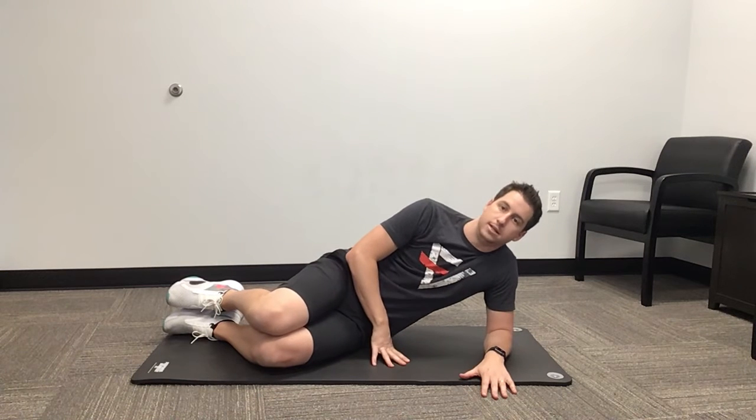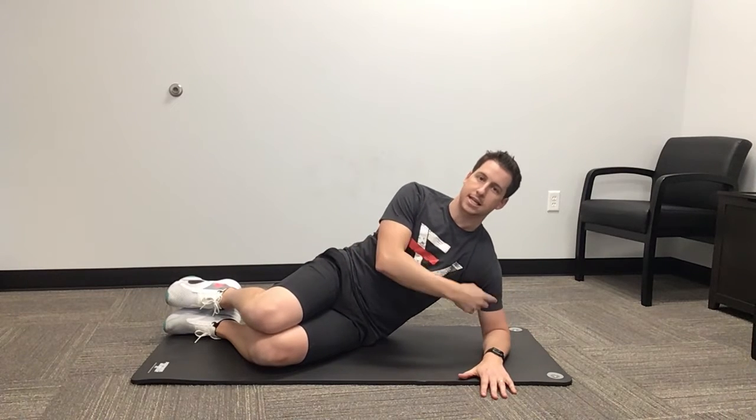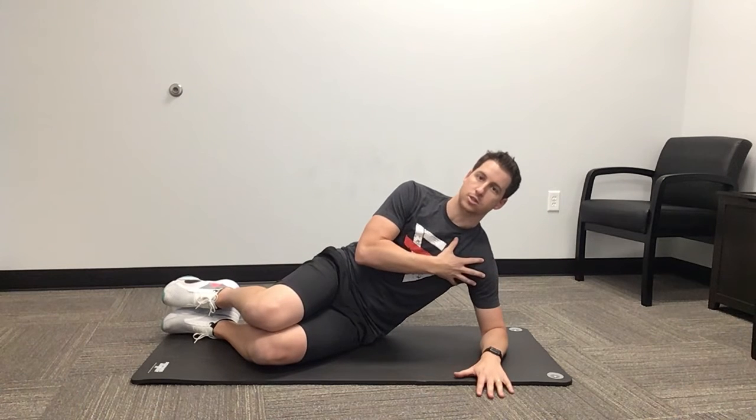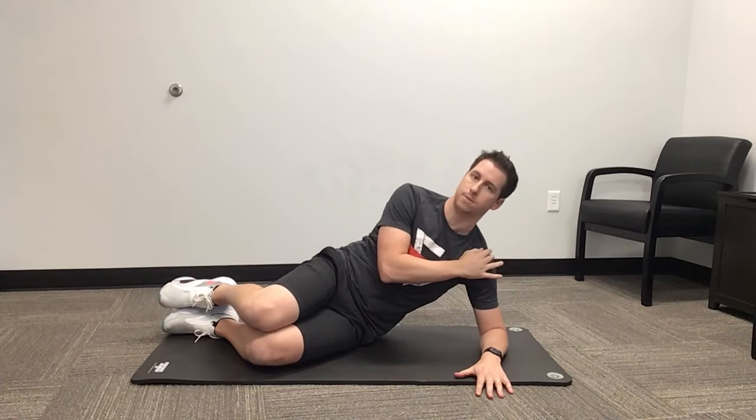We don't want to be sagging down here. We want to be nice and tall, driving and creating enough space in the shoulder so you feel nice and strong. We don't want the shoulder and the ear to get close together — we want to push them far apart.